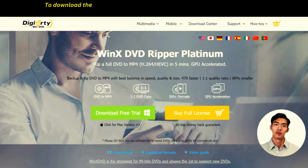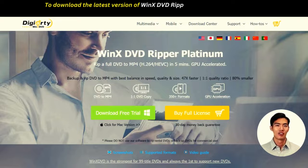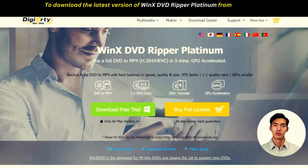Are you looking for an easy-to-use, reliable, and versatile DVD ripping tool? Look no further than Winx DVD Ripper Platinum.